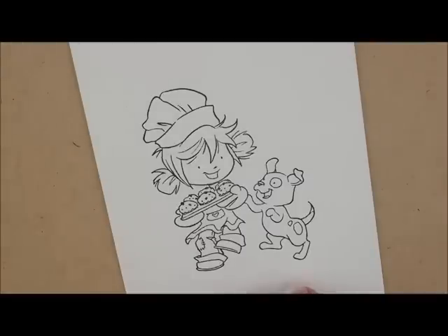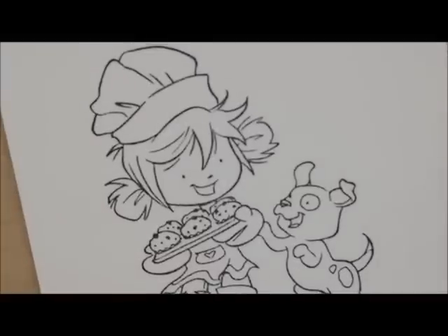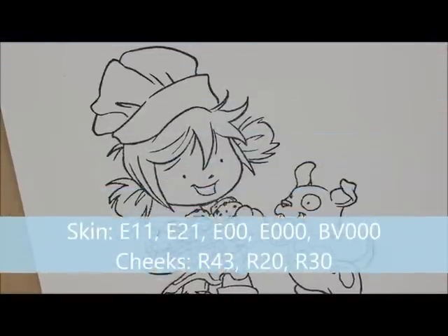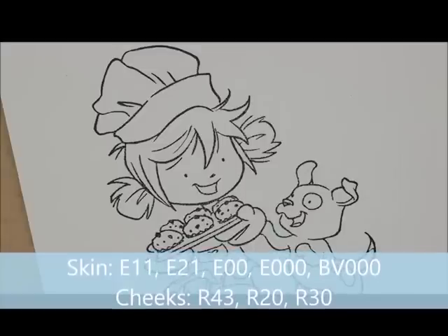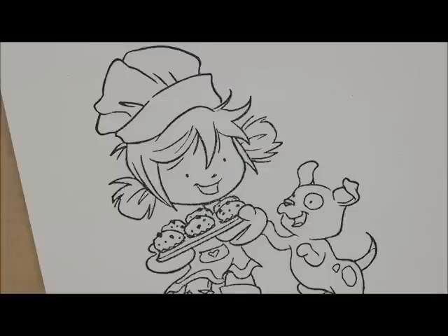For today we're going to start off by doing the skin first. We're not going to outline her today because we're going to cut her out. For our skin tones we're going to use E11, E21, E00, E000. And then to add a little bit of shadows, I'm going to use BV000 today. And then for her cheeks, I'm going to use R43, R20, and R30.